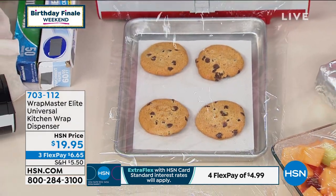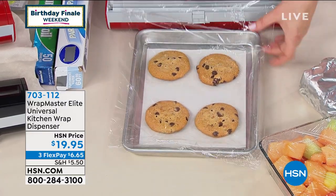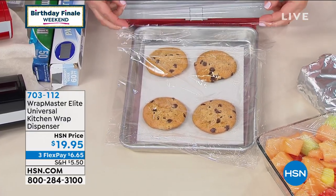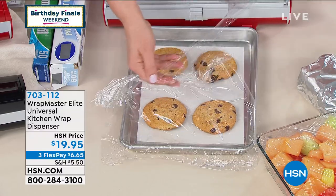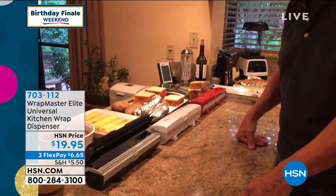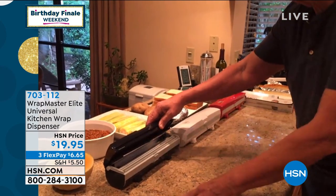You never have to worry about those sharp edges. Just press — boom — and it's done for you. It does the work for you, so there's less waste. You can go ahead and wrap those cookies and they're going to stay preserved. It's just a genius little machine.